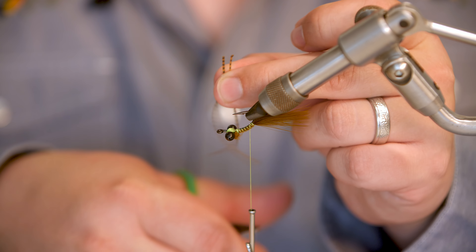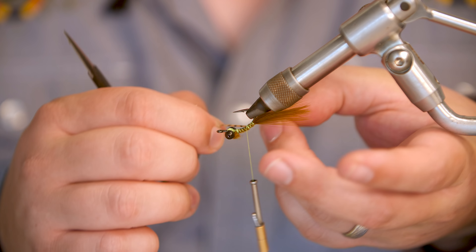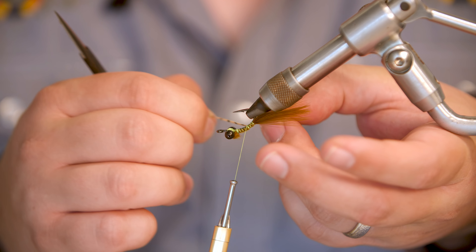For the back legs on this fly, we're going to use a grizzly barred pumpkin or root beer color of rubber legs. Just break one off, divide it in half, and cut that piece. I'm going to tie this in on the near shank of the hook at about the halfway point. Give it a couple wraps to secure, then pull this piece over the hook shank and hold it on the other side with your pointer and middle finger, then wrap back over. That secures that piece to the other side of the hook. Then I'll even these out and cut them to be maybe just a little bit longer than the tail of the fly.